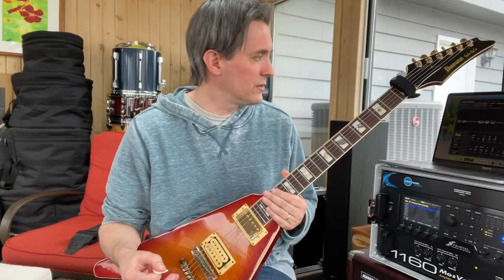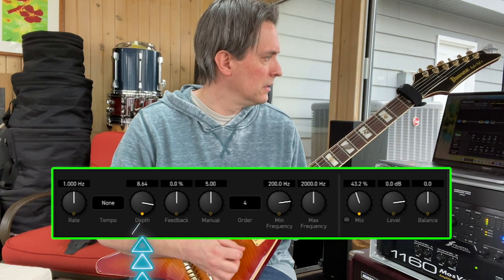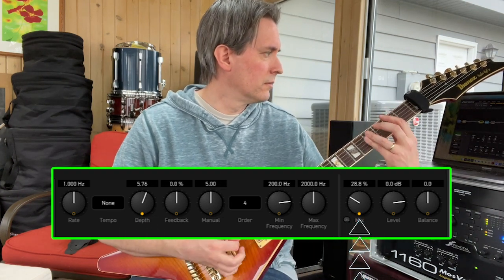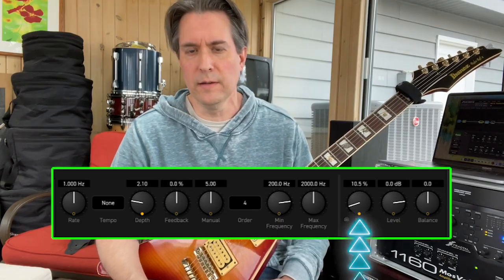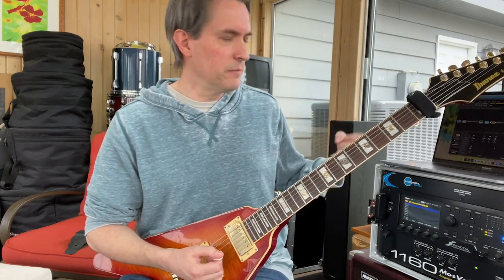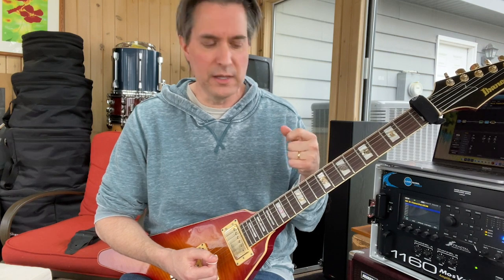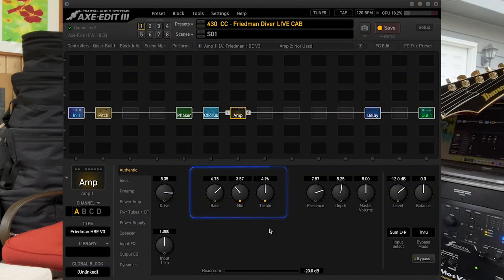That's when I want my phaser to happen. For the phaser, the depth control is going from 0 to about 10, and the mix is going from 0 to 50% as we creep higher up the neck. Another thing I have it doing is, as I get above the 12th fret, on my regular amp controls — bass, mid, and treble — the Friedman HPE gets a little scratchy for me above the 12th fret. So as we get above the 12th fret, my treble backs off and my mids push up a little bit. As I play, you can kind of see those parameters moving around.